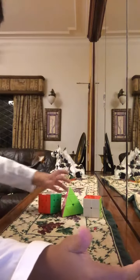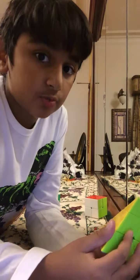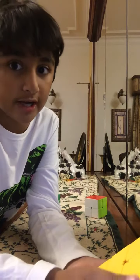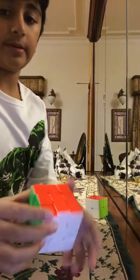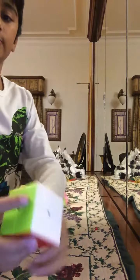This is a video about my new Rubik's cubes. I got them in the morning, but right now it's the night. Here we've got my Pyramix, a 3x3, and a 2x3.